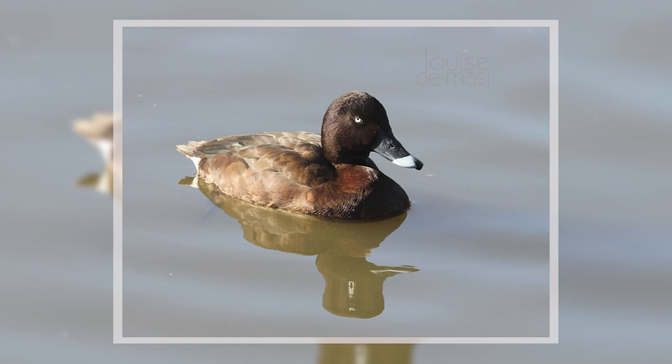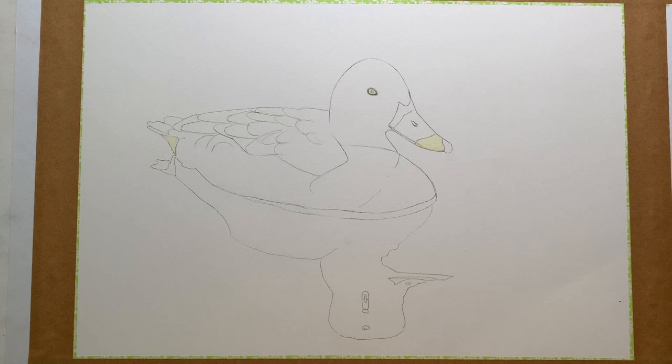This is the reference photo that I used for the painting — I took it myself a few years ago. I was attracted to the way the sun casts those dramatic shadows on the bird, and I loved the calm water and the clear reflection of the duck.